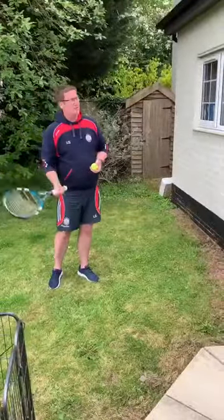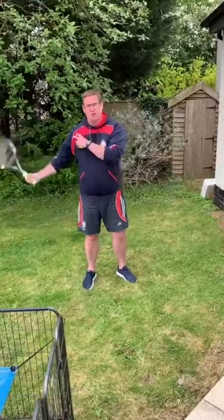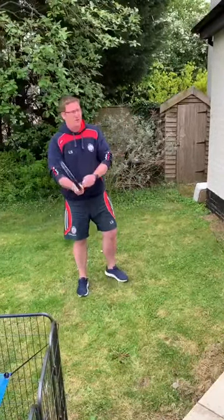Now we're just going to try a little bit of our volley against the wall. The key thing to remember here is we're not using a big shot from our shoulder, it's just a little punch shot. The crucial bit with volleying is that you keep your racket head above your wrist.